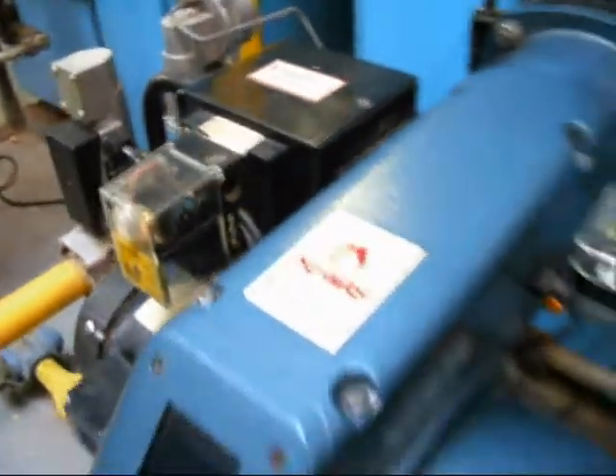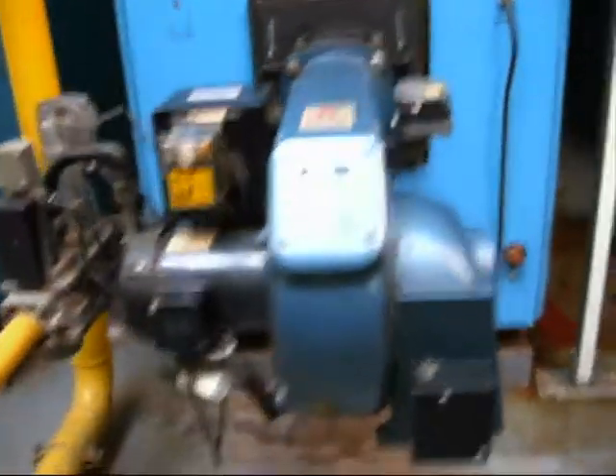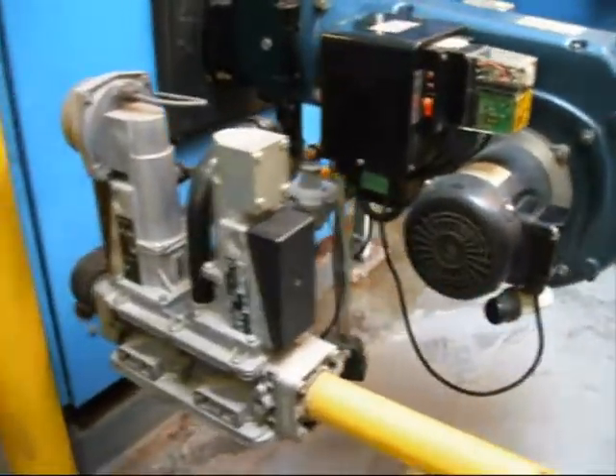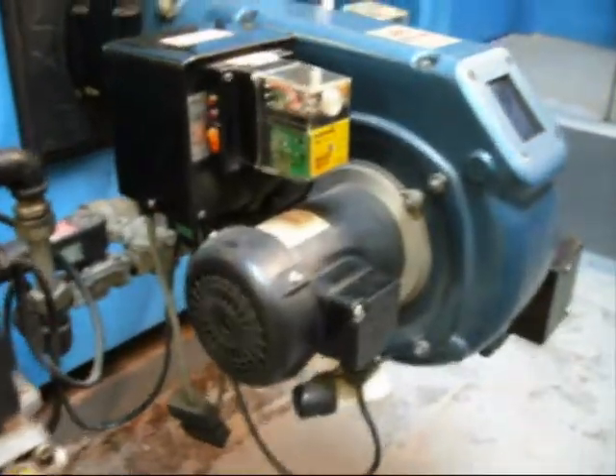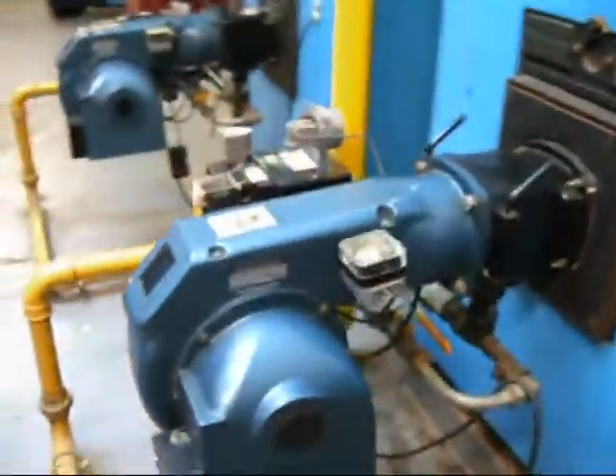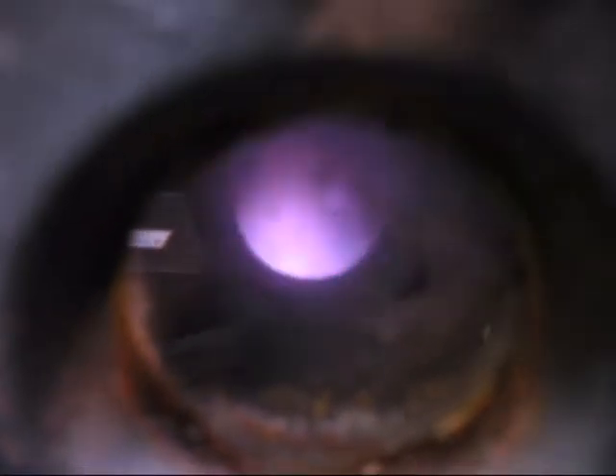It establishes the pilot and fires the main flame. See that gas valve, that fan motor. See, it's just coming up to ignition now. It's firing the first fire — the pilot. Now it goes to the main flame. There it is.